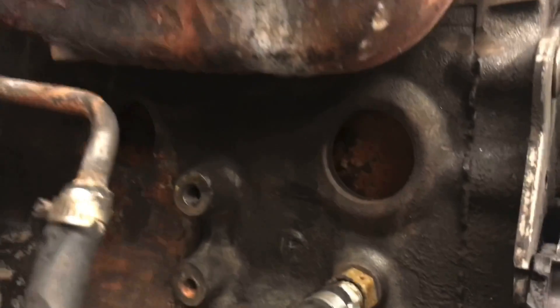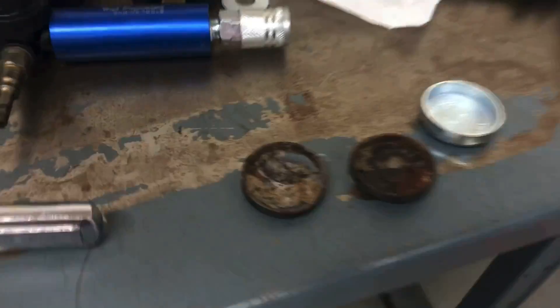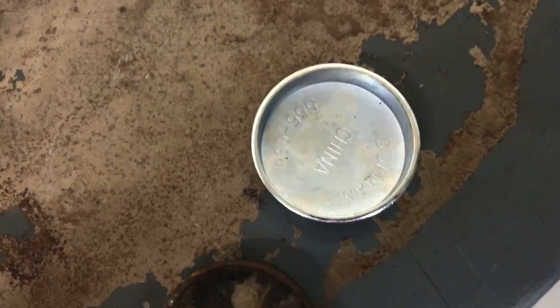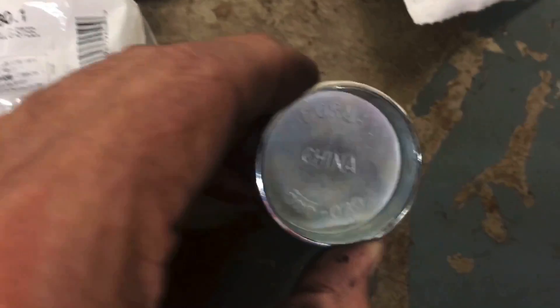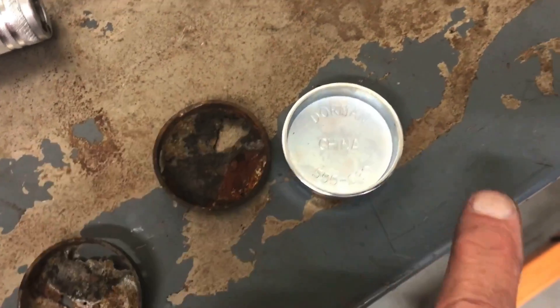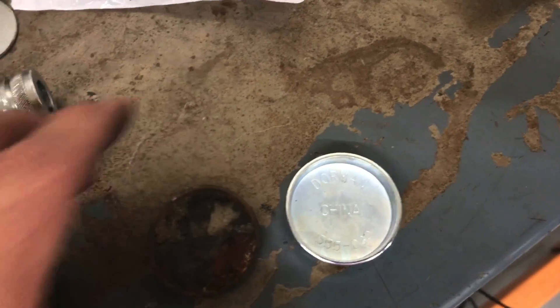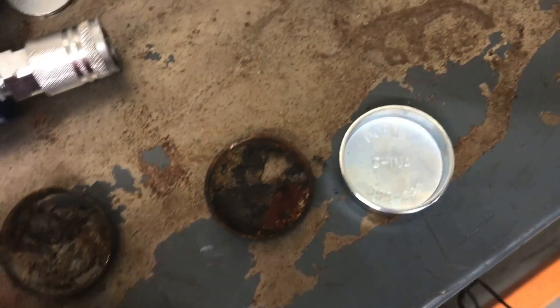As I showed in a previous video, the block plugs are out of it — and here's why: they look like this. Yeah, those weren't sealing anymore. I went and got new ones, but the problem is these are actually the wrong size. This part number — 555-030 — these are different sizes unfortunately. This one is just a little bit smaller, so it just pushes right in and definitely won't seal. I'm going to have to fix that tomorrow. Not a problem — I've got to go back to the auto parts store to pick up some other things, so this will be an easy fix, hopefully.